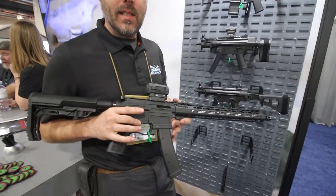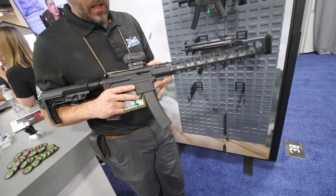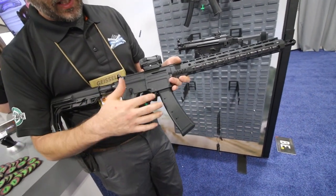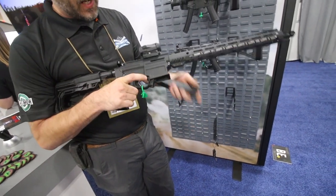I'm holding the new PSA ARV. It's a Scorpion mag AR-15, 9mm blowback. We did a few things a little different here — it's got a paddle style mag release, but we pulled the geometry forward so you could use your finger to drop the mag, the same way you would use your finger on the AR-15.